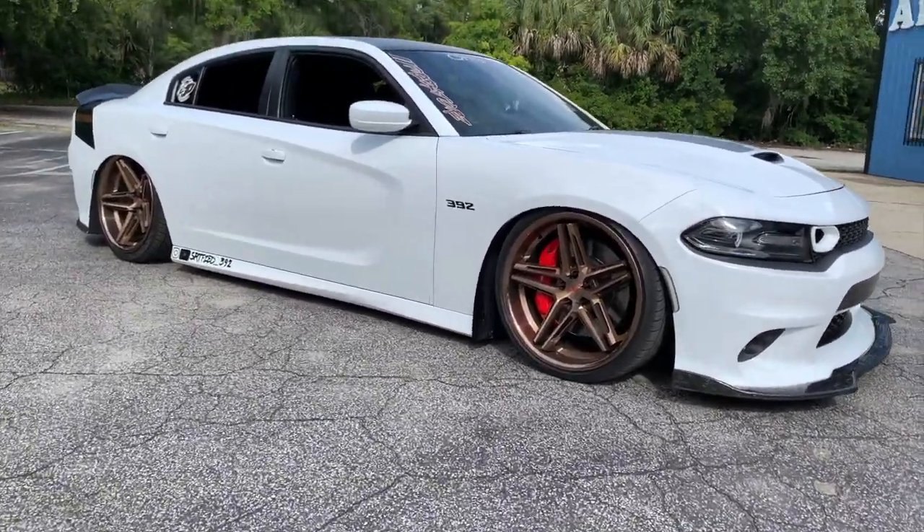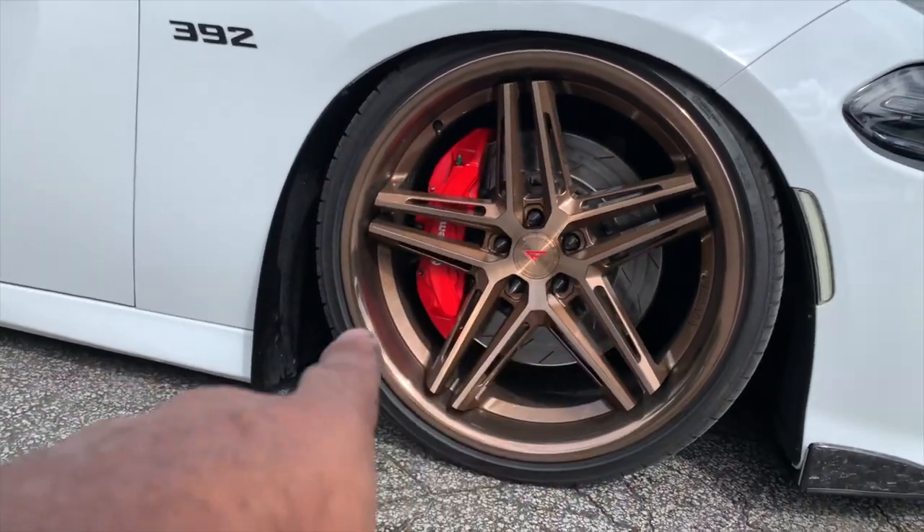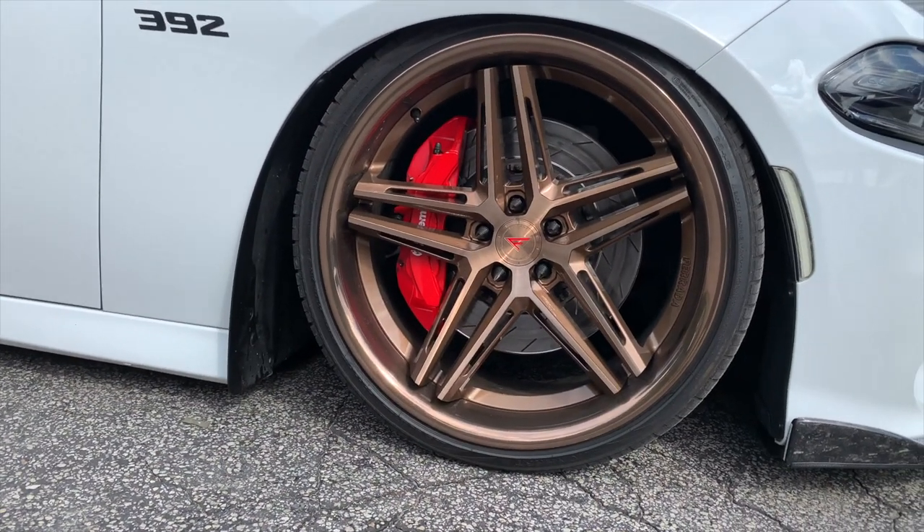I'm happy with it — it just fills out that wheel area so much more.